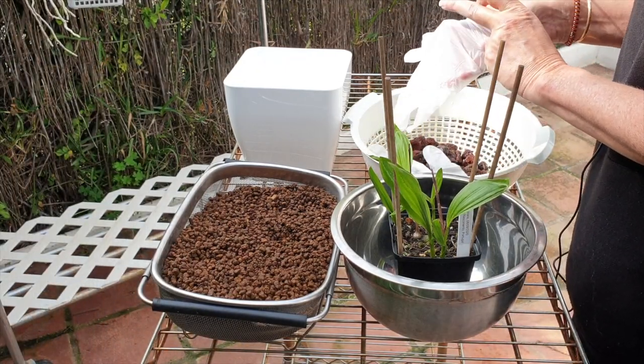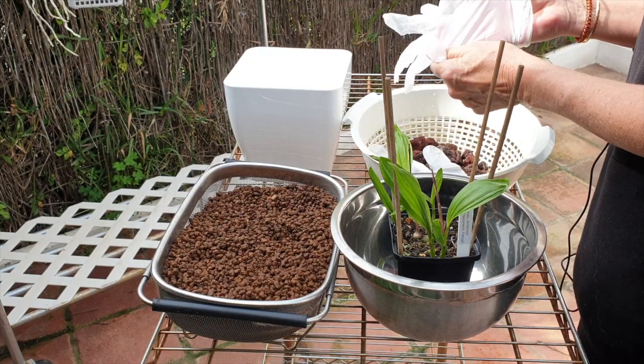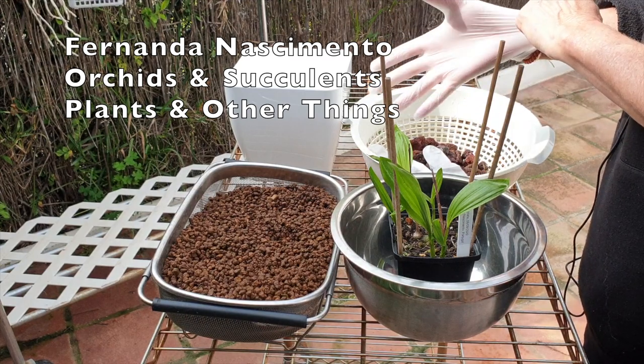Care Collab! Let's get some gloves on! Leticia striata, together with Fernanda Nascimento and plants and other things.